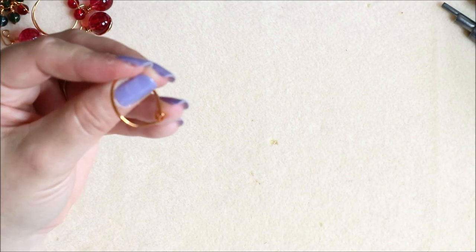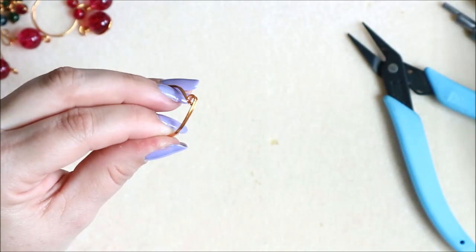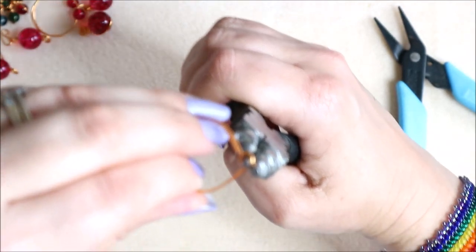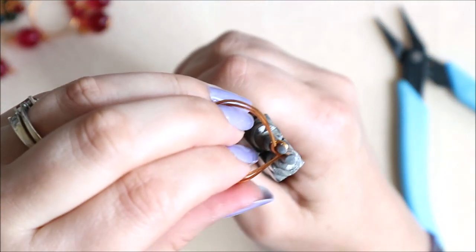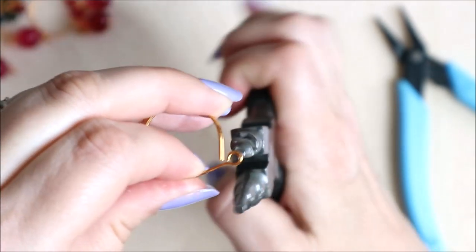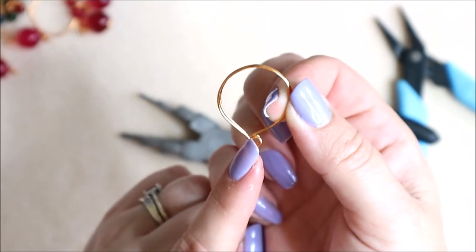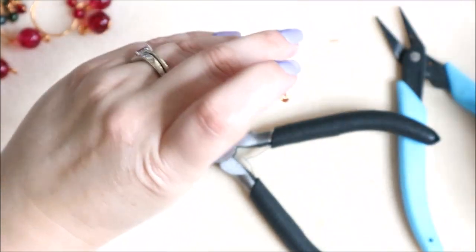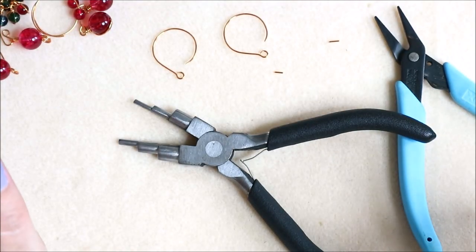To make the drop fall forwards rather than underneath, pop in the pliers we used originally through the loop and hold it. Kink it slightly out this way so the loop is coming out towards the front. Then we need to snip a little bit off the ear wire end so we can actually hook it through the ear. Now we can hook it through and pop our earrings on. Those are our rounded hooks done.